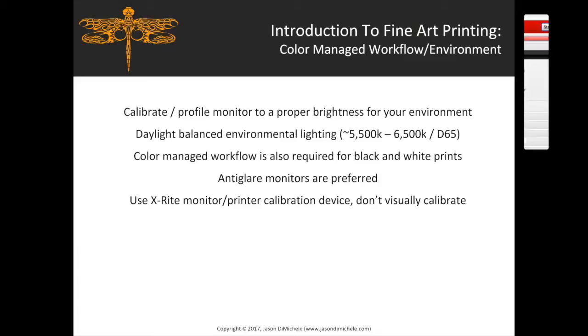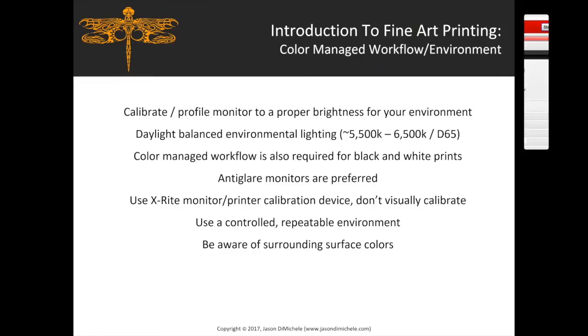Use an X-Rite monitor and printer calibration device — don't visually calibrate. Older visual calibration methods are not nearly as effective as using actual hardware. Use a controlled, repeatable environment: control your lighting so it's not constantly changing from sunlight through a window. Be aware of surrounding surface colors, including the clothes you're wearing — fluorescent or bright clothing and desk colors can impact your visual perception of color, so keep things as neutral as possible.